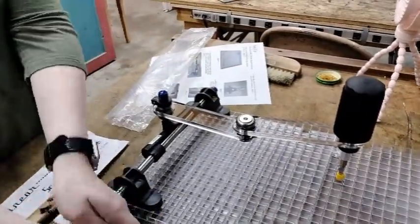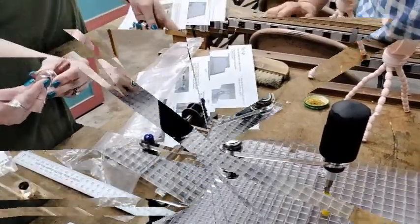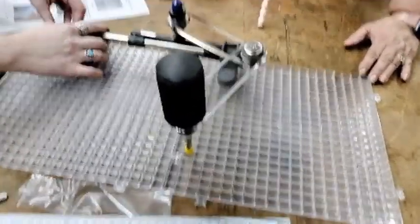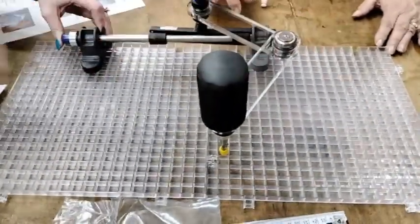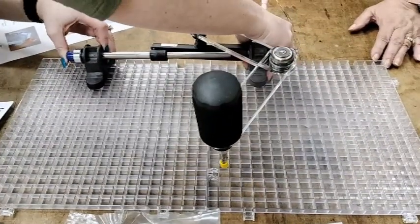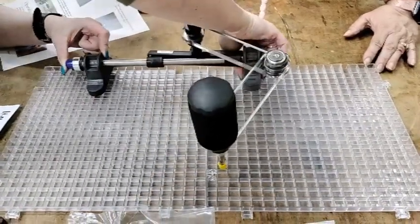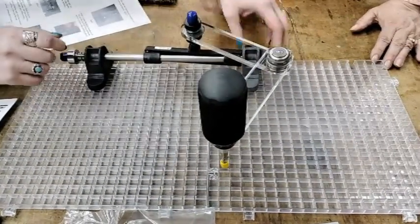Okay, I think we need to practice. We moved the setup so there would be more room to go side by side with the glass.